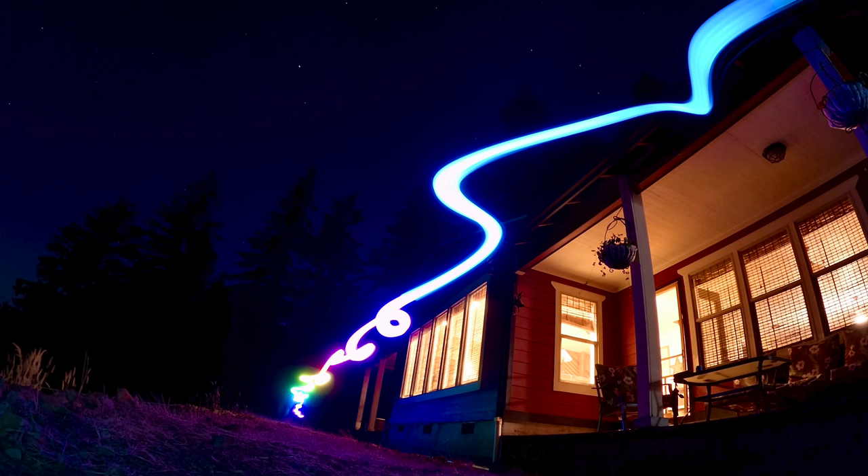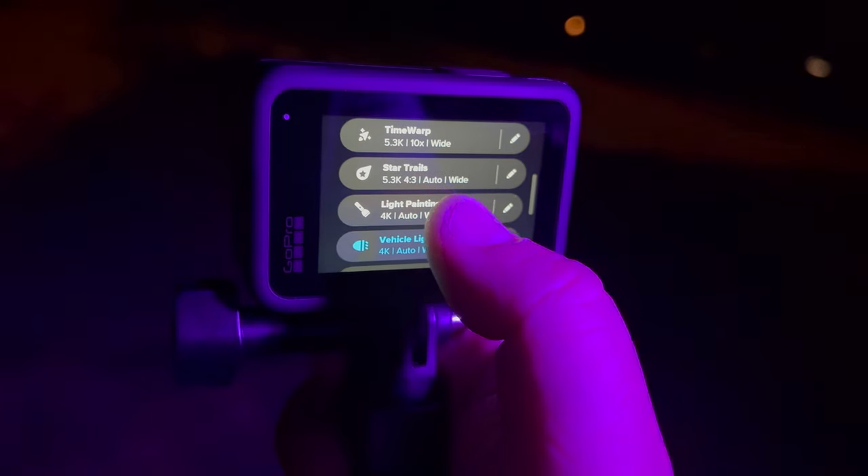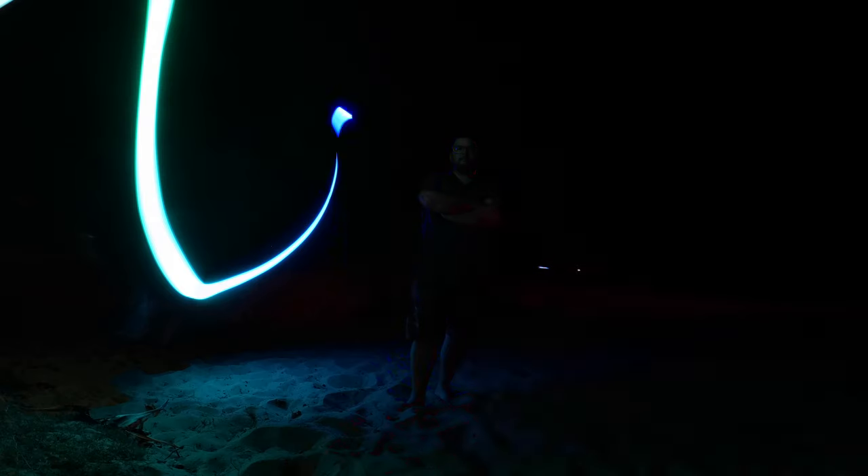I wasn't expecting it to be what it was — maybe because I was thinking it was going to be more of a picture where you take a slow shutter and do all that stuff. But no, it's 4K video with really cool effects. Let's start with light painting. You just set your camera down, grab a light, and paint around. At first I set a timer for 10 seconds, but once I realized what was going on, three seconds or no timer is really needed because it's a video — not a still photo.